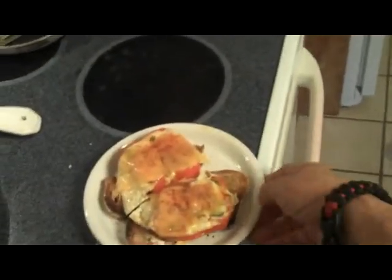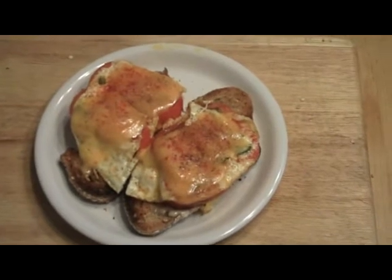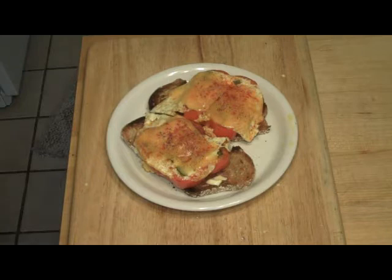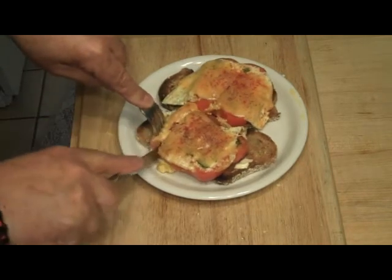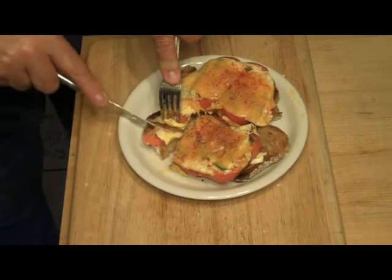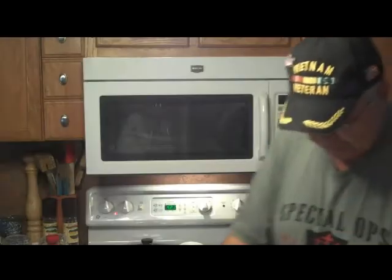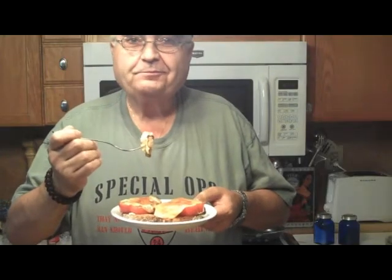Are you kidding me? Is that a meal for a king or what? We're going to give that a shot right now. Bread is still nice and crunchy, eggs are in there. Let's give that a try. Is that good or what? Egg poppers, my friends. What a nice little kick.